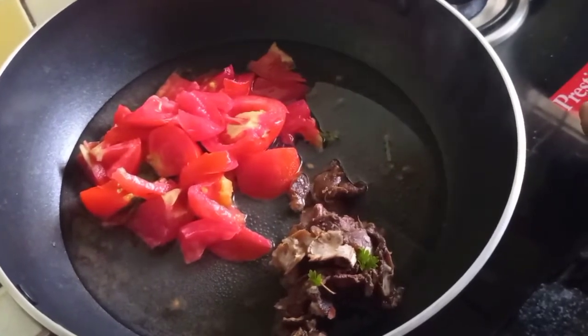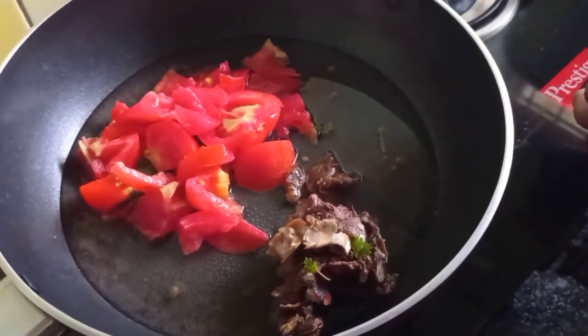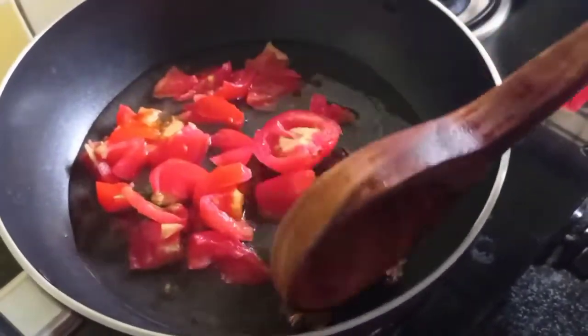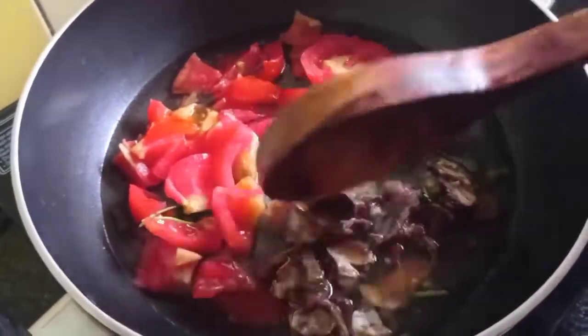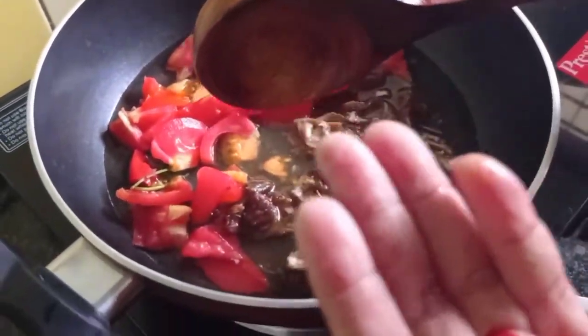So we have to make a little water. We will try some different tomatoes. I will try some more tomatoes, and we will try a little bit of tomato and mix it with a little more tomatoes. It should be better.